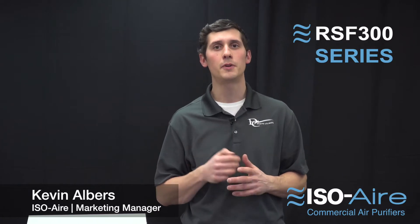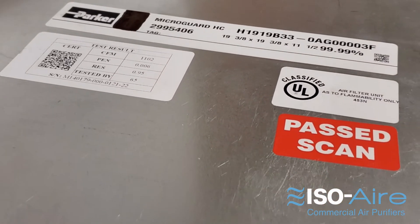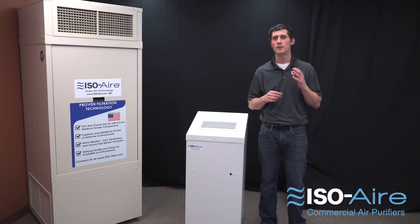It comes with up to three levels of air purification technology. The first is 99.99% medical grade HEPA filtration, which is great for capturing viruses, bacteria, allergens, mold — basically anything in the air that you want captured.